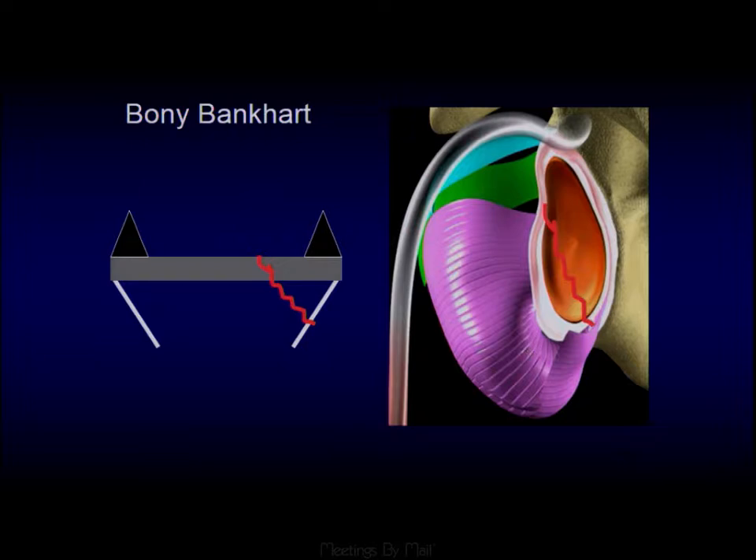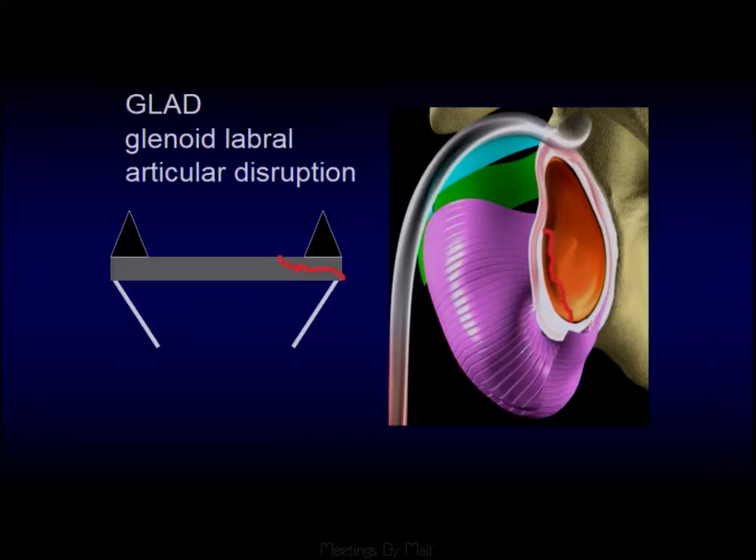In one instance, the chain is broken through the bony glenoid. In another, it has sheared off a piece of cartilage — this would be a GLAD, or glenoid labral articular disruption. You don't necessarily need to say that; you just need to say there's a labral tear with an associated cartilage defect. Describing these abnormalities is just as good as knowing the eponymous names.